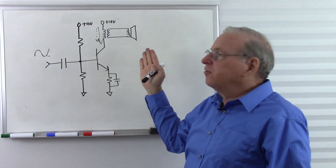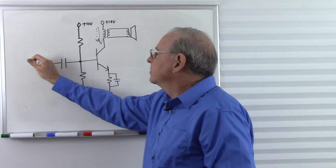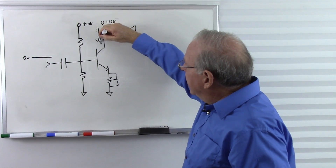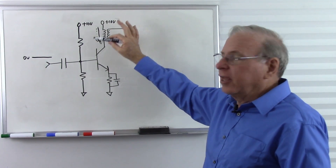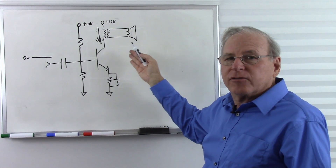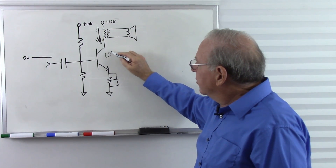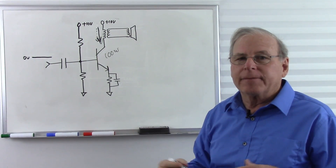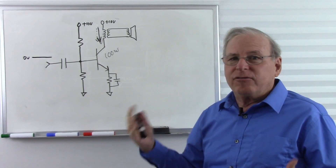But the big disadvantage of this is that even when there's no input — zero volts — this current is going to be at its halfway point, halfway between its highest and lowest current. So if this is a 100-watt amplifier, this transistor is constantly getting rid of 100 watts. We have to have big heat sinks on it, and it's very inefficient — even if we have it turned down, it's using 100 watts.